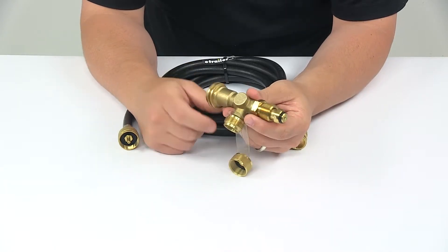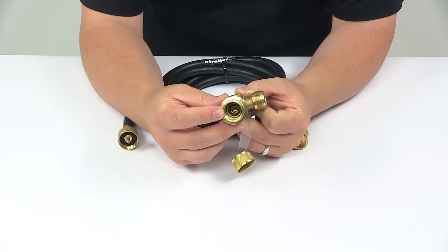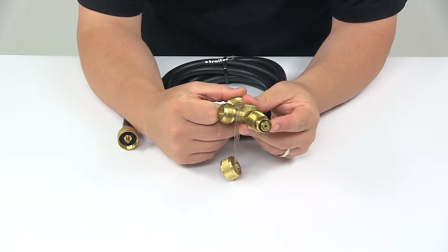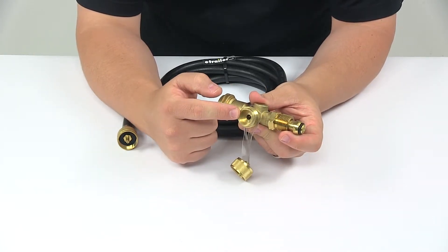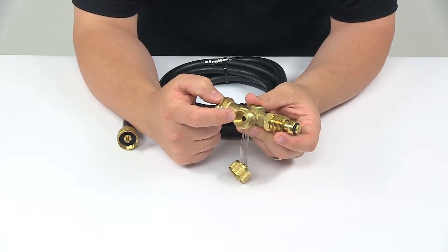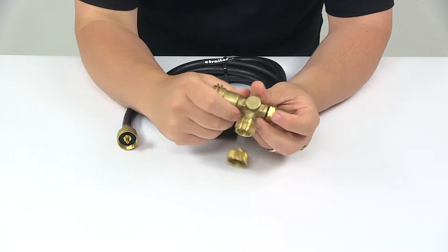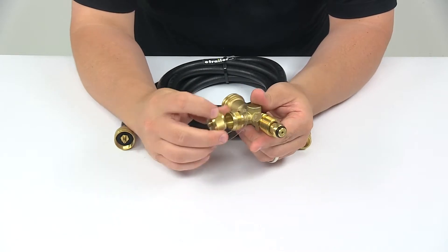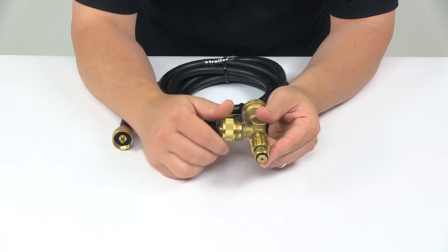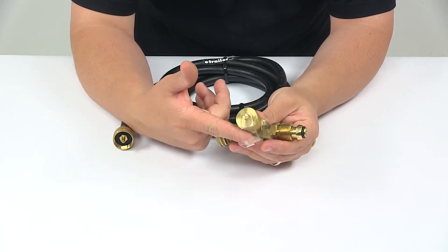This tee has three ports: you have the female POL and male Acme thread which connects to the propane regulator. Over here you have the excess flow soft nose POL which connects to the propane supply, and then right here you have the 1 inch by 20 male throwaway cylinder thread which lets you attach the hose. We also have the security cap that goes over and protects that connection point, held in place with a lanyard for safekeeping so you don't misplace or lose it.